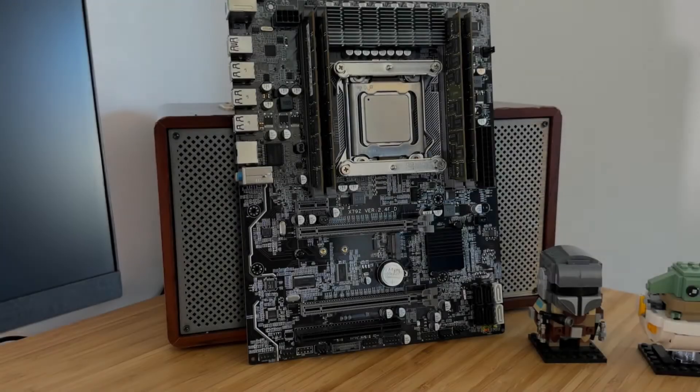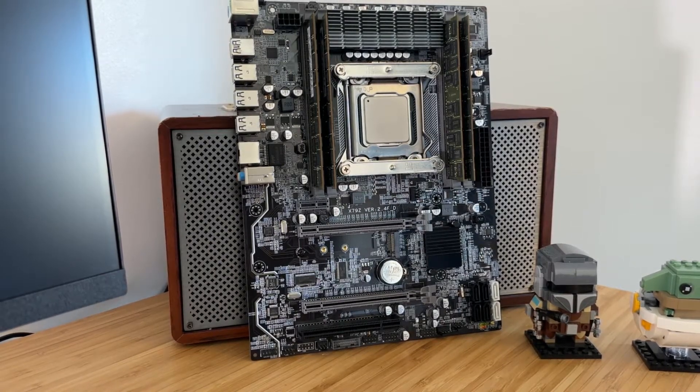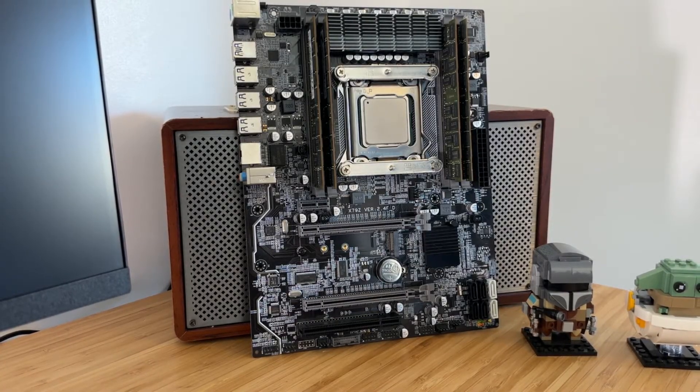My name's Andy and this is Andy's Tech, and I'm back again on the budget bandwagon. Two of my favourite platforms are Haswell and X58, so we've obviously gone for some X79 goodness today.